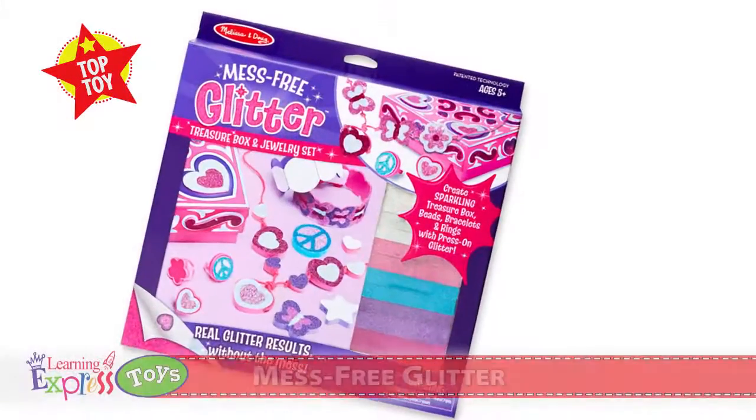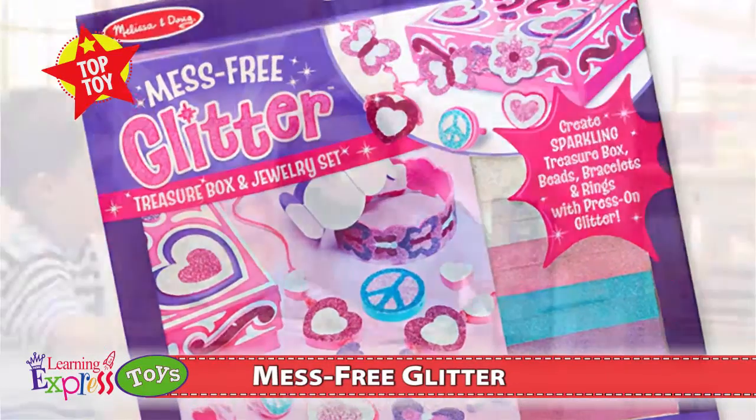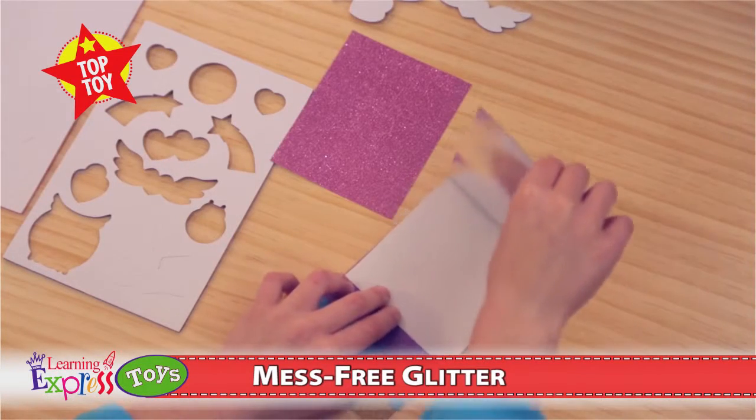Mess-Free Glitter lets you create sparkling results without the mess. Just remove the paper backing from a glitter sheet, peel off a section from your sticker or scene, press the glitter sheet foil side down,